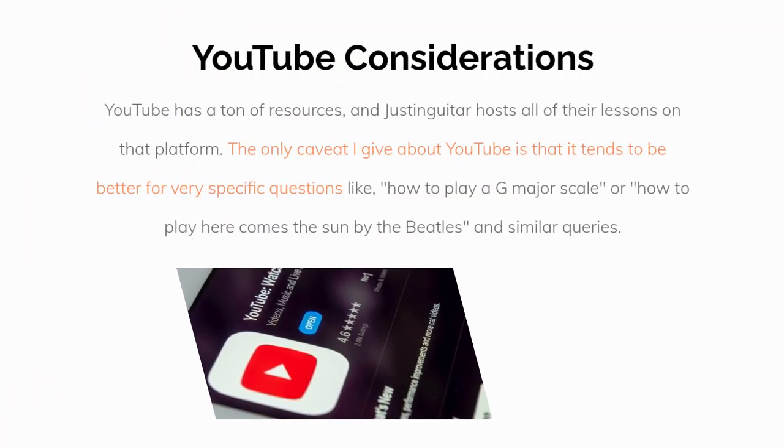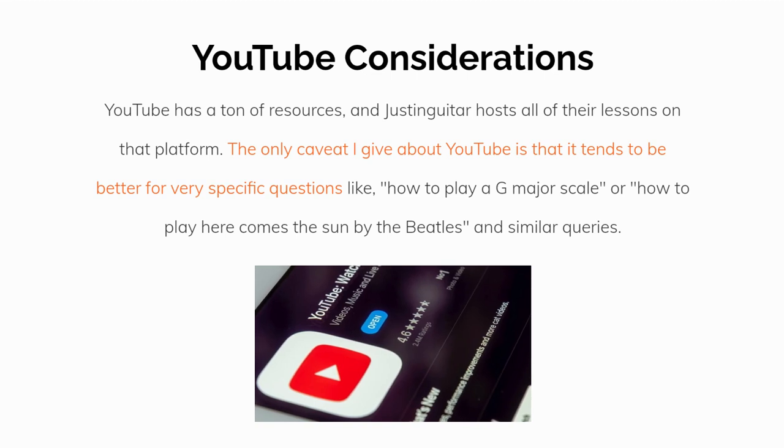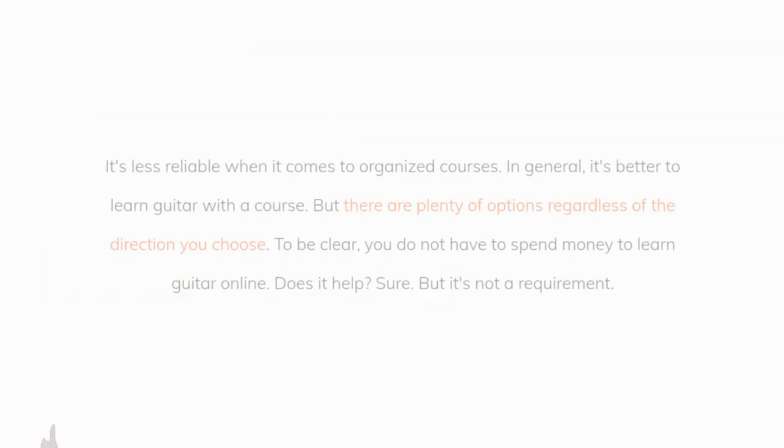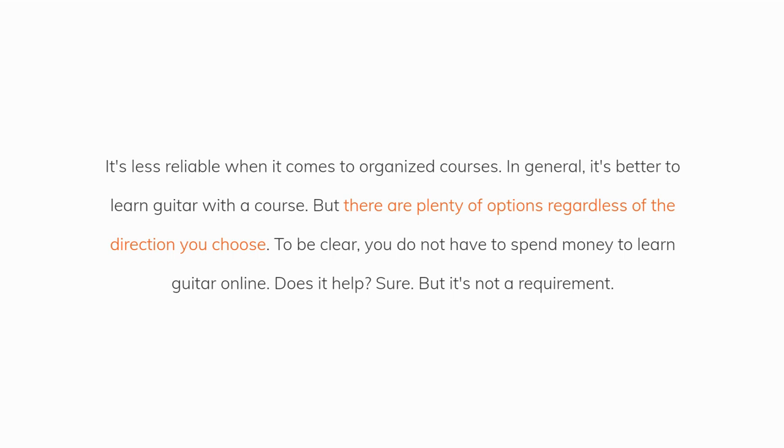A couple thoughts about YouTube. YouTube has a ton of resources, and Justin Guitar hosts all of their lessons on that platform. The only caveat I give about YouTube is that it tends to be better for very specific questions, like how to play a G major scale, or how to play Here Comes the Sun by The Beatles, and similar queries. It's less reliable when it comes to organized courses. In general, it's better to learn guitar with a course, but there are plenty of options regardless of the direction you choose.